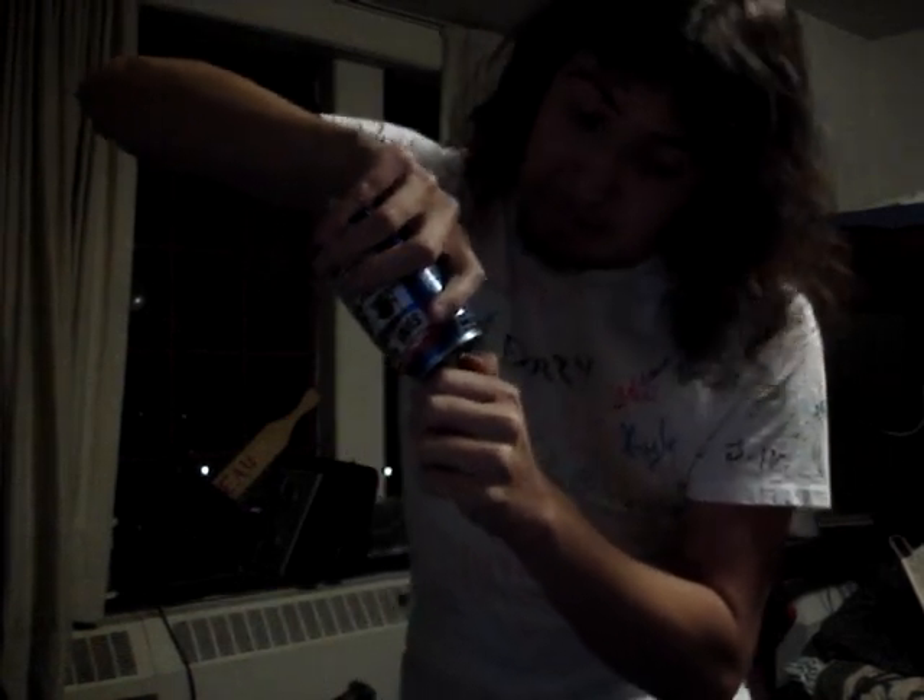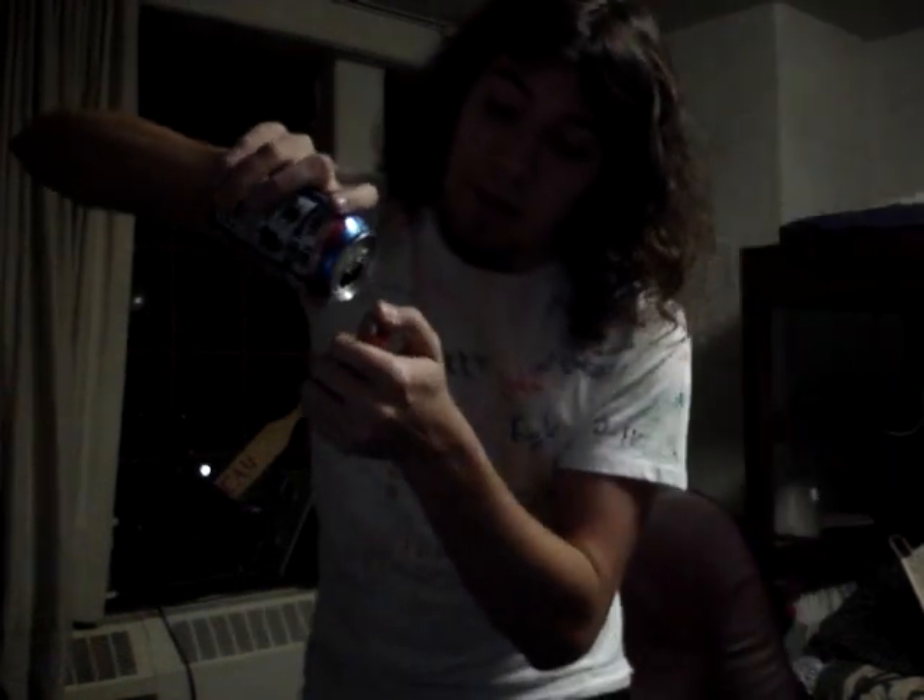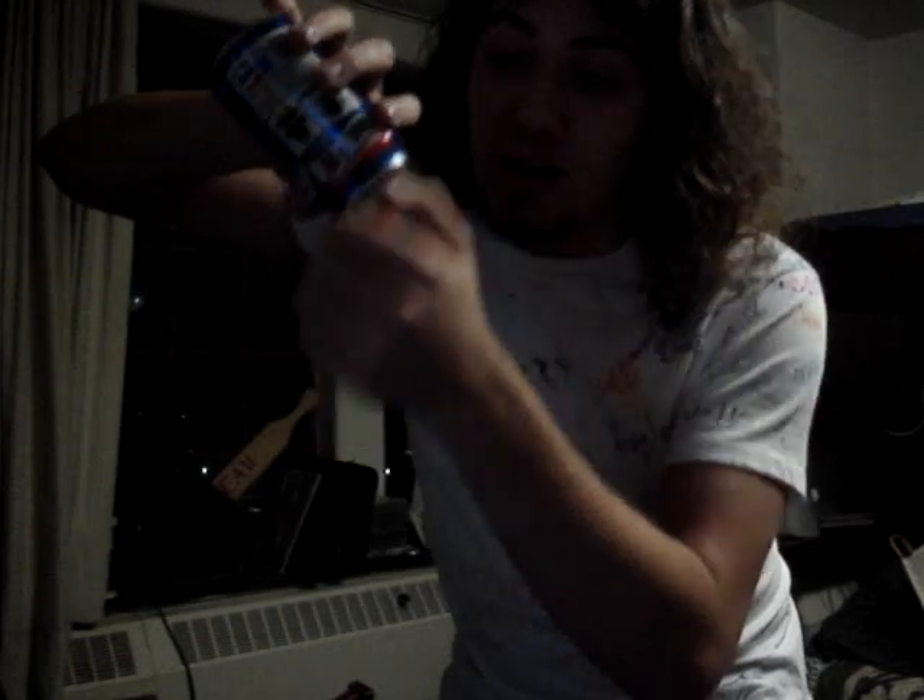Then all you do after that is take the lighter out, light it, and you get fire. That's it. Now you don't want to have your hand underneath, otherwise the fire comes out and singes all your arm hair. That's it.